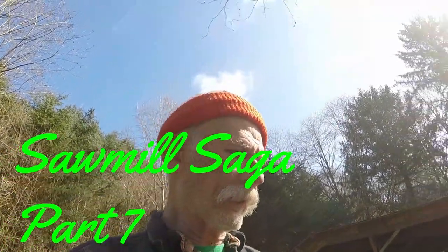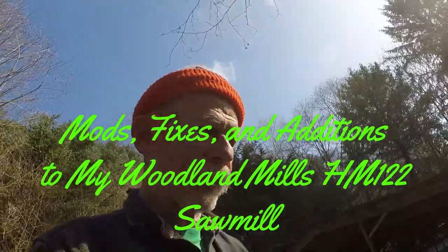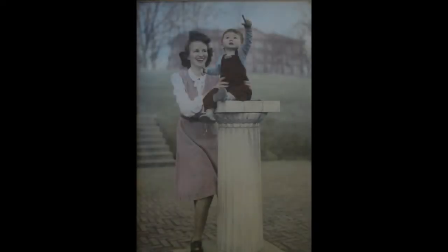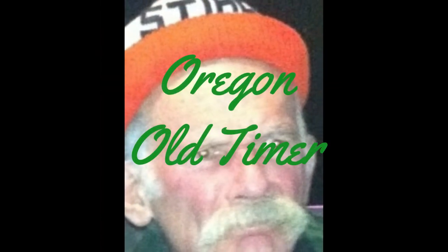I've drawn up a list of modifications, fixes, and additions to my Woodland Mills sawmill. I'd have had this video out a long time ago, except I keep thinking of things I forgot to add, and new problems come up or something else breaks.